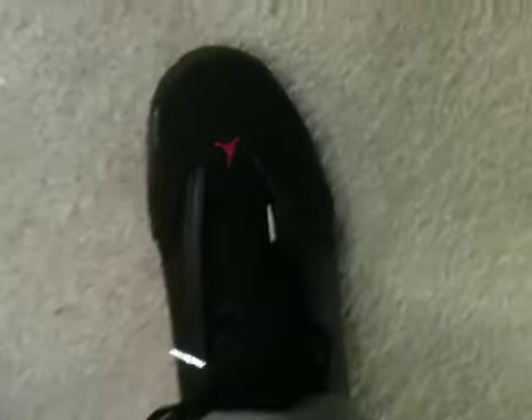Alright, this is how they look standing up. This is how they look if you're standing up. That's the top of the shoe. That's the side. So that's the Jordan 14 Last Shots on feet.